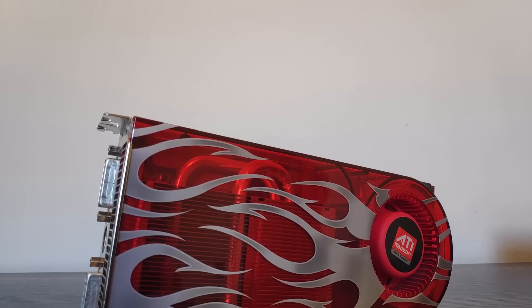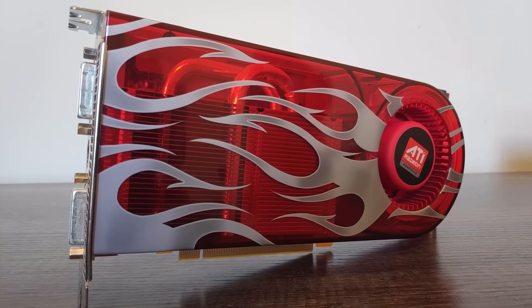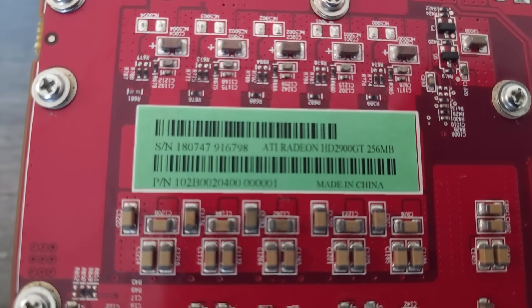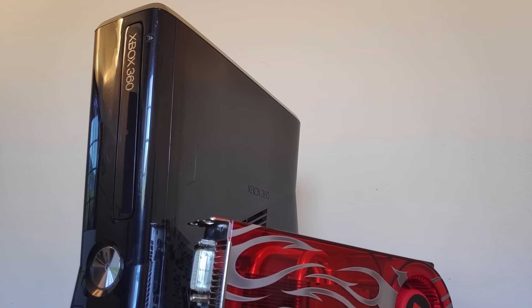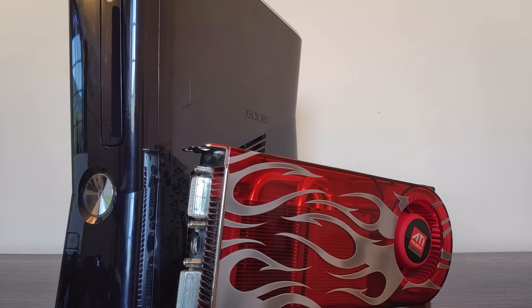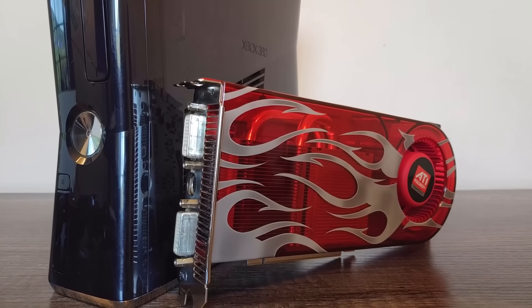You might be looking at this card and think, what is he doing comparing the Xbox 360's GPU to a 2900 XT? But rest assured, this is not a 2900 XT. This is the obscure 2900 GT, which has some key differences I'll be getting into. We'll start off by doing a little compare and contrast with this card and Xenos, and I will say I'm going to get into a fair amount of technical details. If that isn't your thing, I'll add chapters so you can skip ahead to the testing, but you'll be missing out on some interesting specs.